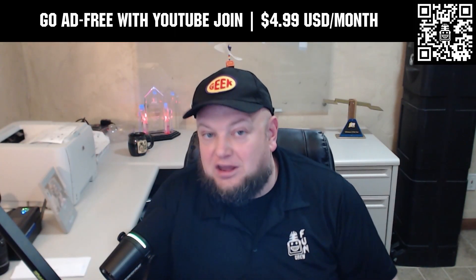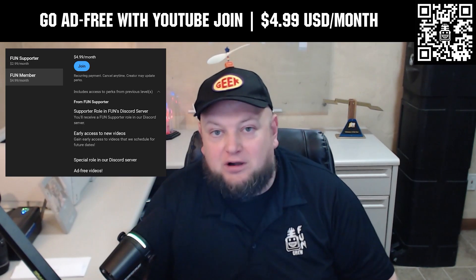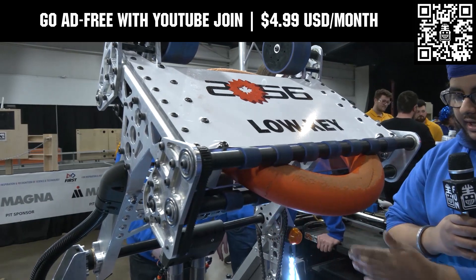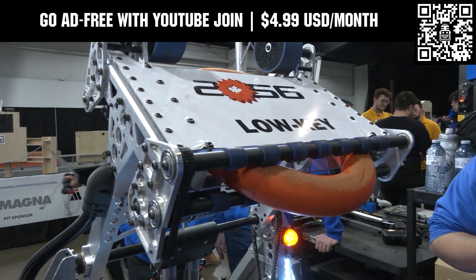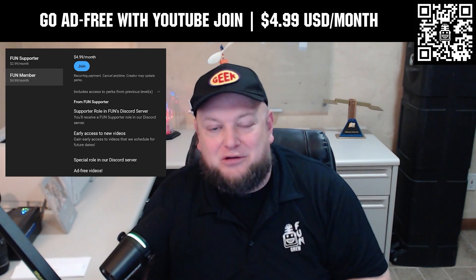Go ad-free and access our videos earlier when you support Fun with a membership through YouTube Join. For $4.99 a month USD, you can now watch most of our YouTube videos ad-free and gain early access to scheduled content, with other options also available. Click the join button below to get started.